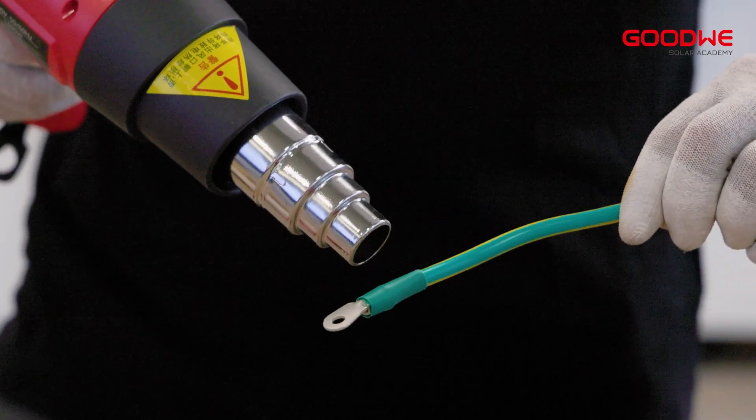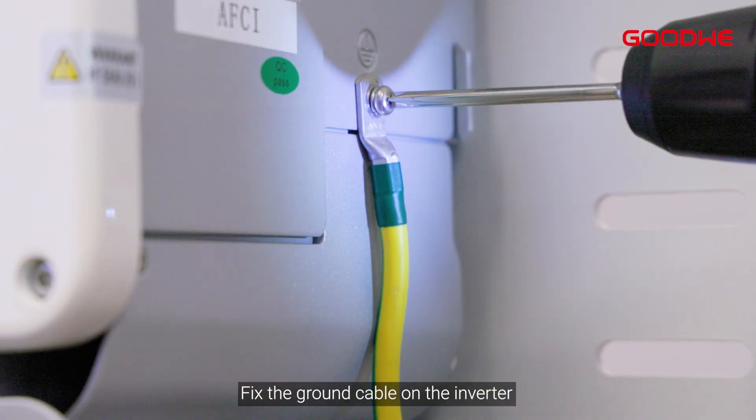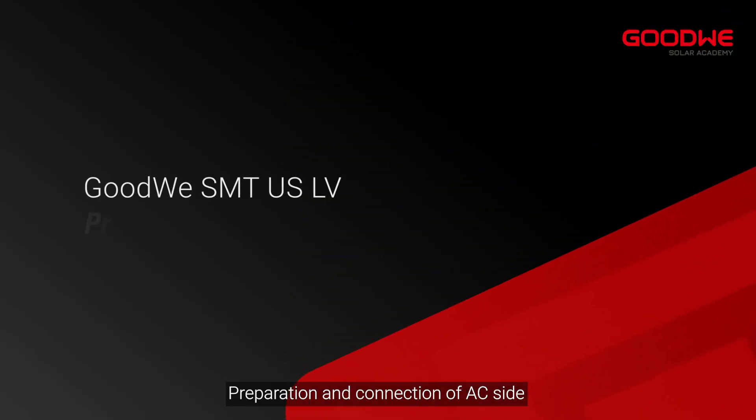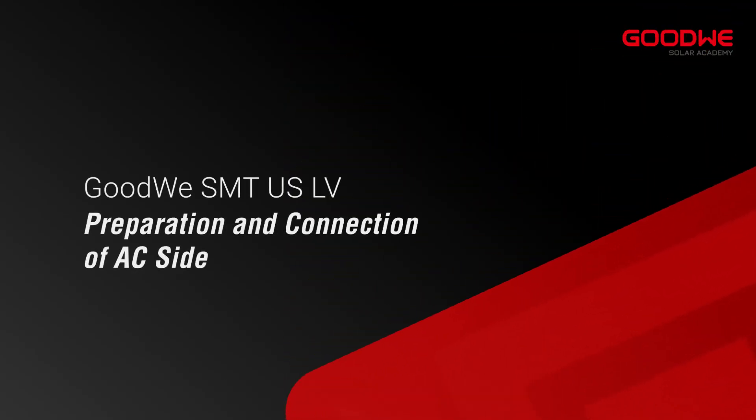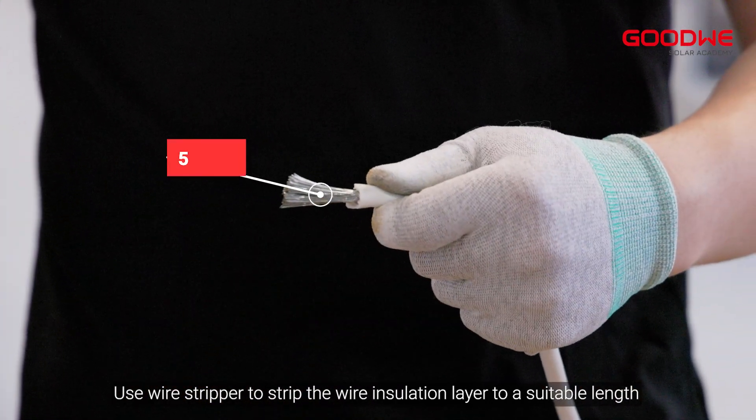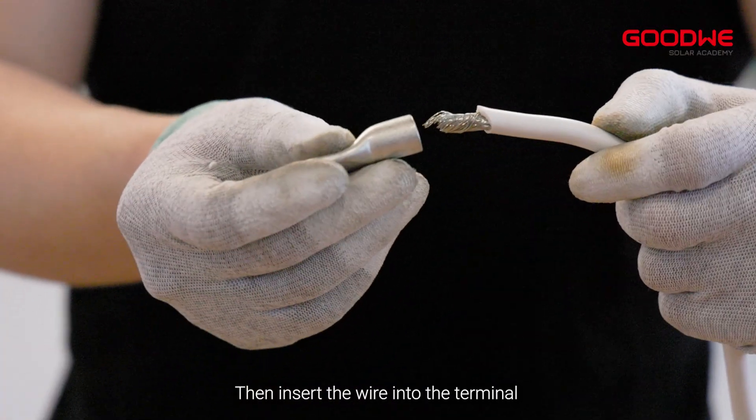Fix the ground cable on the inverter. For the preparation and connection of the AC side, use a wire stripper to strip the wire insulation layer to a suitable length, then insert the wire into the terminal.